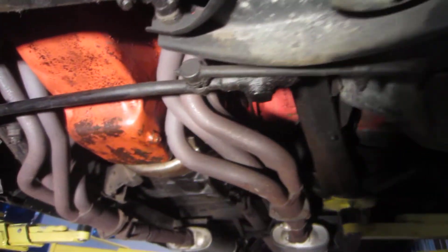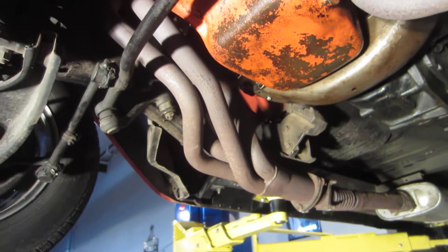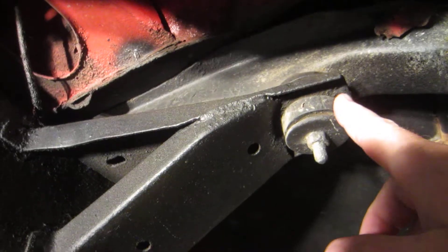We didn't clean this car off. We haven't done a bunch of stuff to put lipstick on it. I wanted everybody to see this car for what it is. The frame is really nice and solid — there's no rust on the frame. Here's your front bracket right here for the body. The body bracket still has all its rubber bushings in it. All the brackets and all the frame is in really good shape.